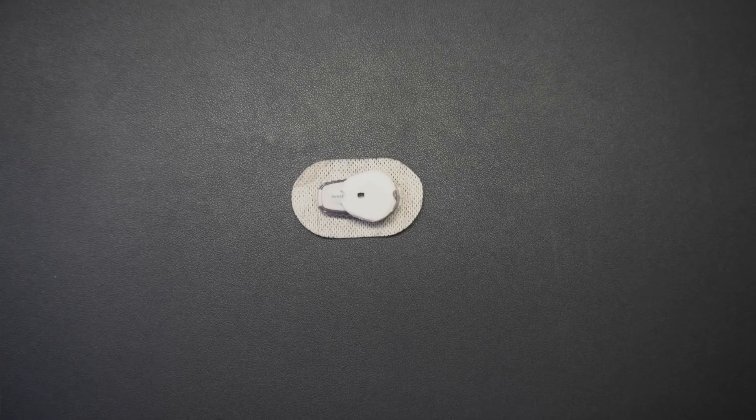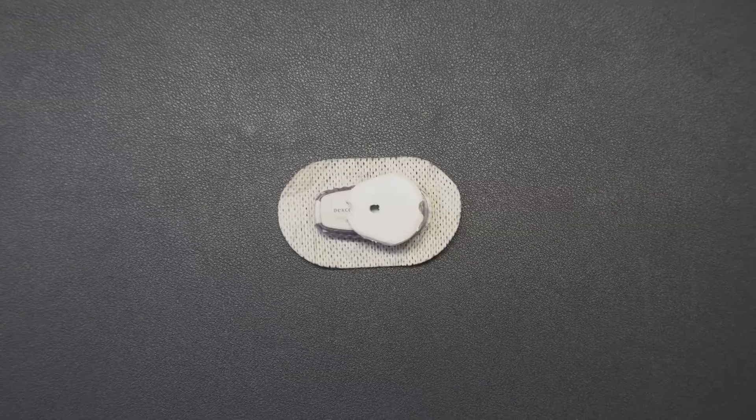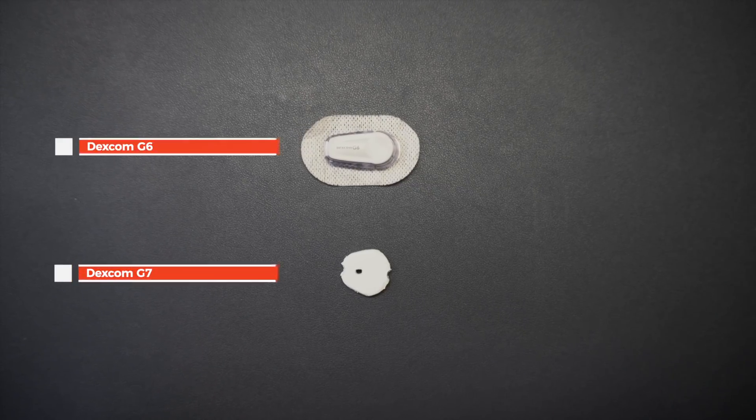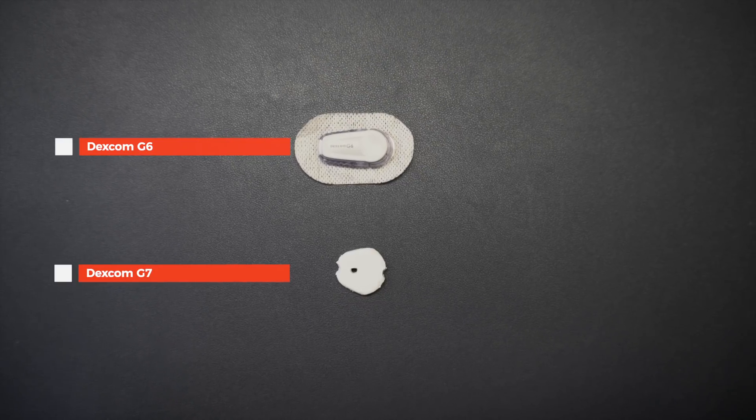Beyond this, Dexcom G7 will be 60% smaller compared to Dexcom G6. I've built a mock-up just to give you a rough idea of how much smaller Dexcom G7 is compared to G6. This is not hugely precise, but just to give you some flavor of just how much smaller G7 is when compared to the G6.